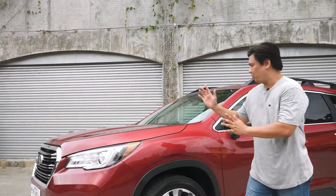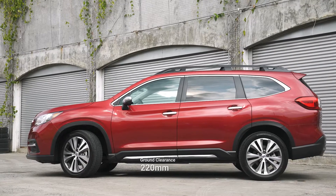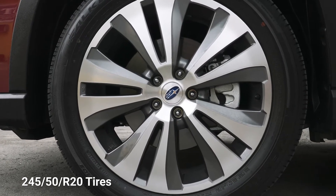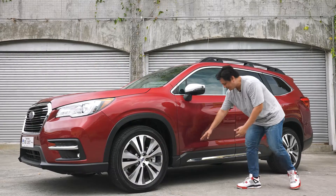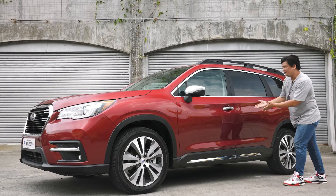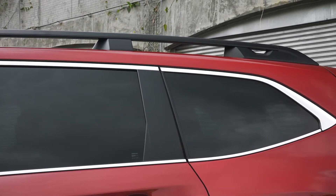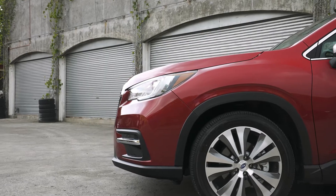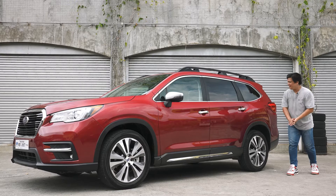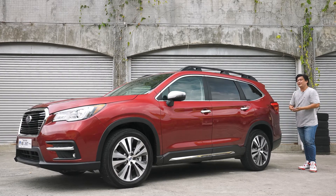On the side profile of the Subaru Evoltus, it's not your regular Forester — it's a large mid-sized SUV. You've got 20-inch mags shod in 245/50 R20 Falcon tires, a huge chrome strip at the bottom, and a chrome trim around the side windows. There are large roof rails, plastic cladding, and no blacked-out D-pillars or floating roof design. It's just plain good old SUV — Subaru does Subaru things.